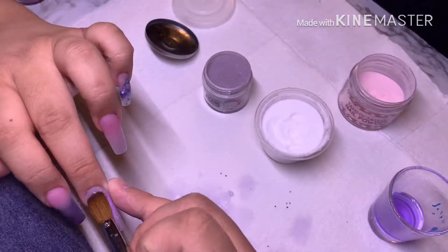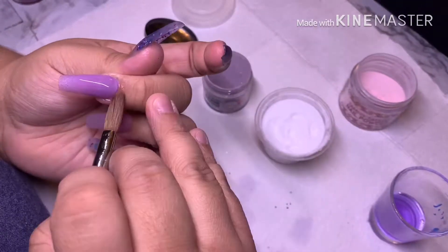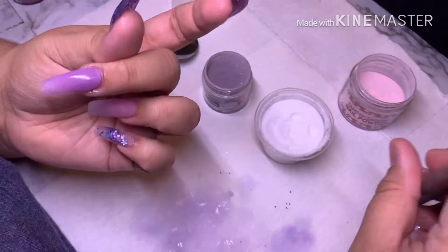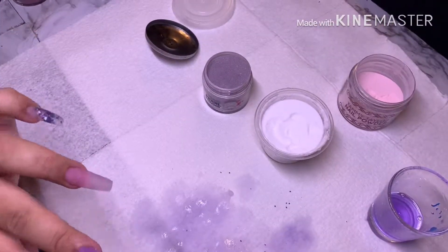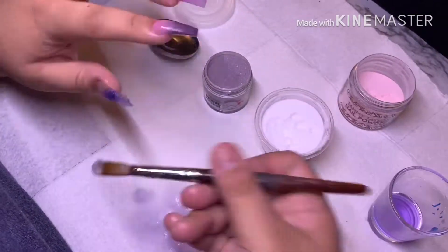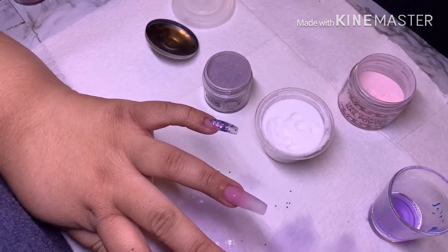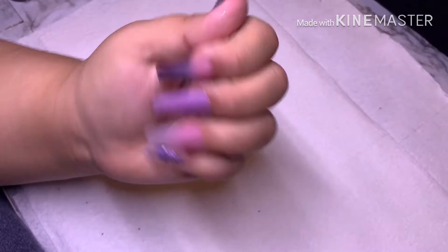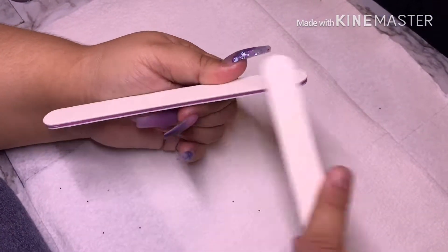I speed up this part of the video because by the end of recording it's over an hour, and I don't want you to sit through watching an hour of encapsulating and filing. If you'd like a real-time video I can do that — let me know if that's something you're interested in. So that is the finished look after encapsulating.